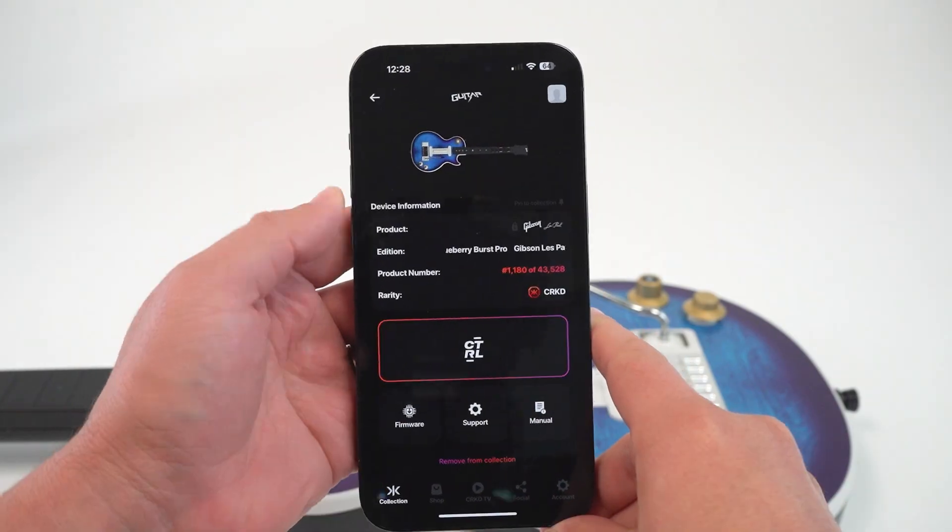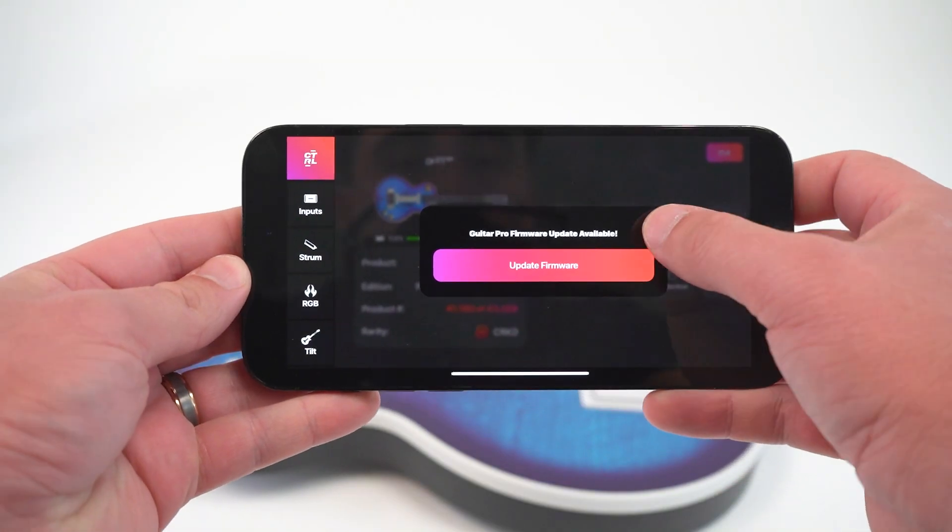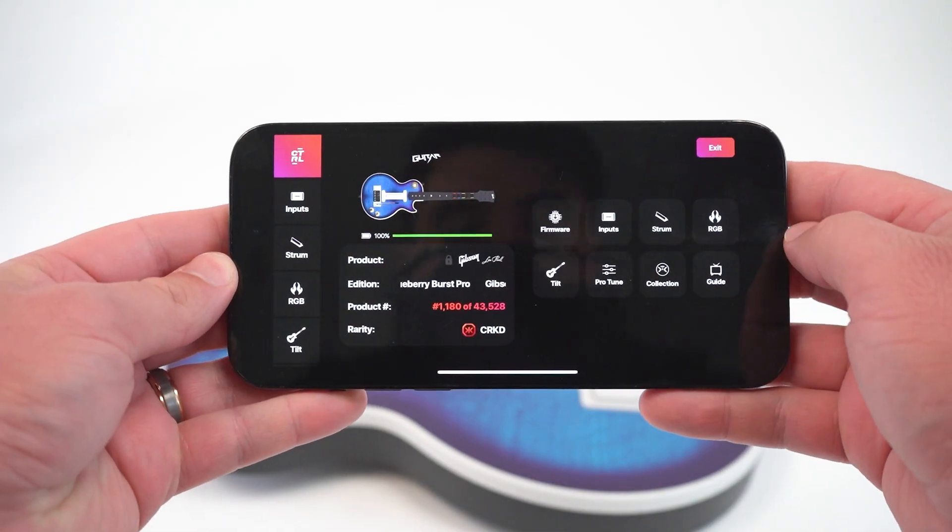There's two ways to update your guitar's firmware: through the Cracked app or manually through your PC. Updating through the app is the quickest and easiest way and also allows you to access some extra features within the guitar.